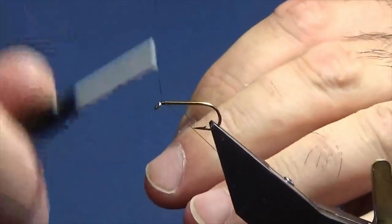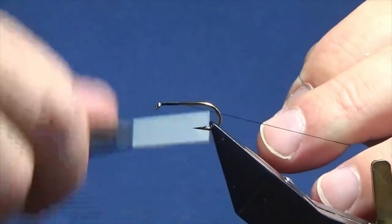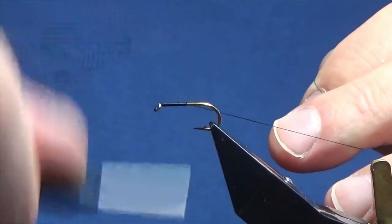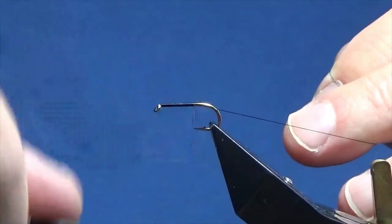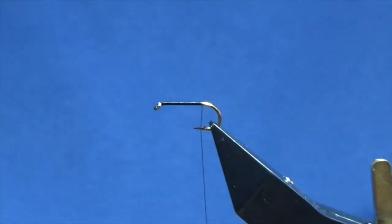I'm just going to come in and start my thread off behind the eye of the hook, stick down a bit of thread, bring my thread down past the point of the hook, and remove the waste tag of thread.